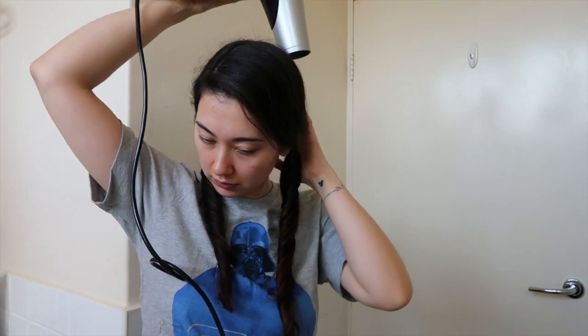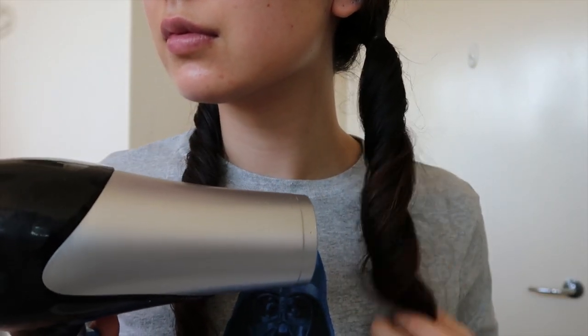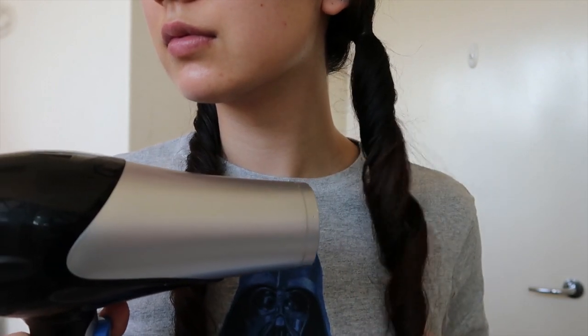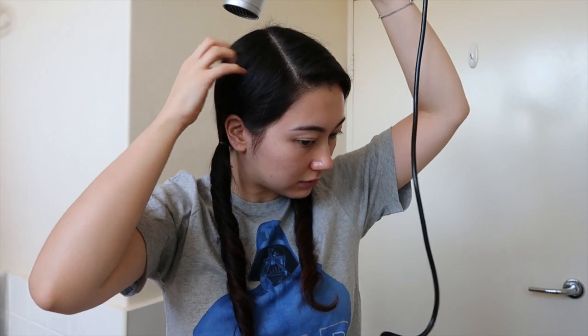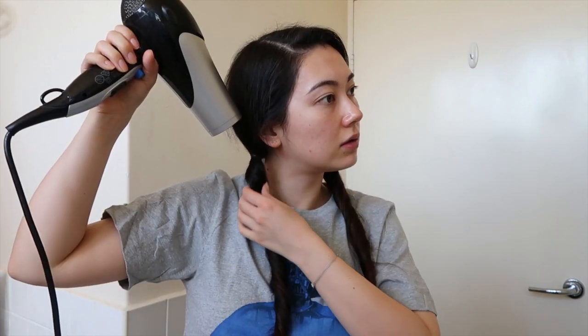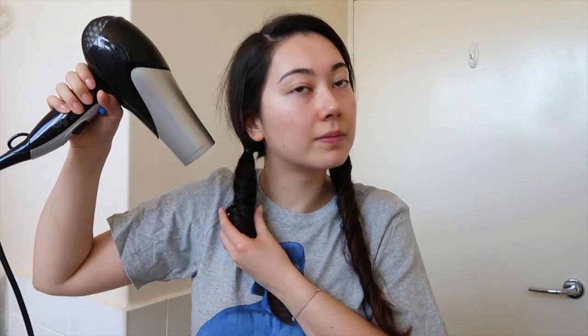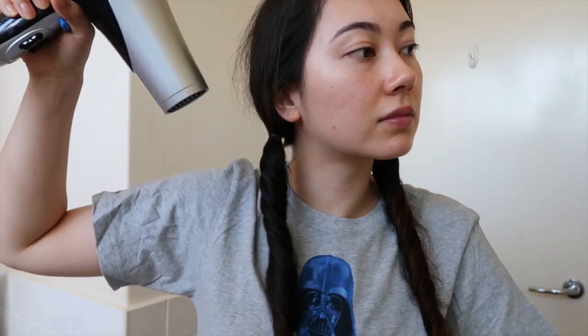You can move on to the next step right away, but I prefer to leave some time while my hair is in this state — it helps it set and keep the shape better. I might go do skincare, moisturize, or eat dinner. On this day I left it for about half an hour. Now I'm grabbing the hairdryer. I know I said heatless, but technically you don't have to use one — you can air dry. I just find the curls turn out a little better with a hairdryer, so I'm drying while keeping the curls bouncy and airy, twirling inwards as I dry.